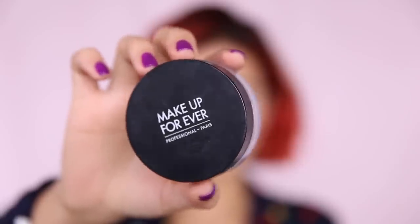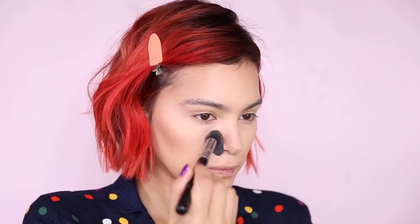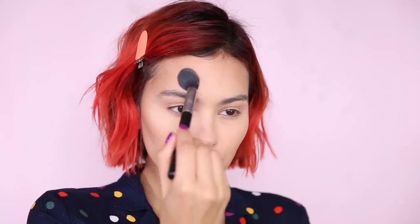Now with my Makeup Forever Ultra HD Loose Powder I'm going to mattify the face, and this is super important because you do not want to look shiny in your passport photos. Using a fine powder will definitely give you that flawless porcelain finish.